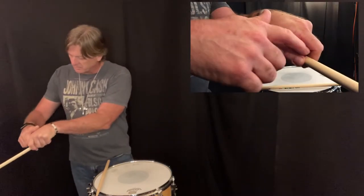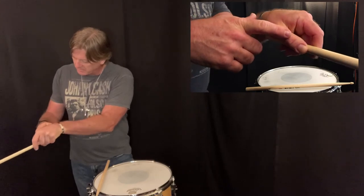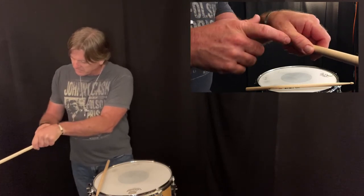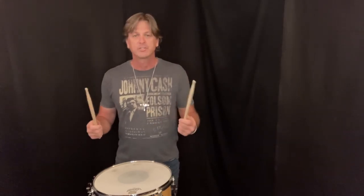You also want to make sure that there's just a little space in between your thumb and your pointer finger. You don't want to close it up tight and you don't want there to be too much space. Do the same thing with the other hand and now you're playing matched grip.